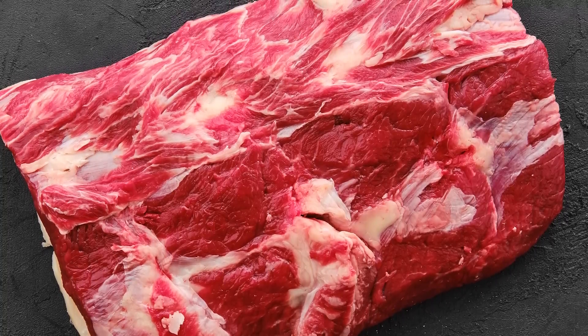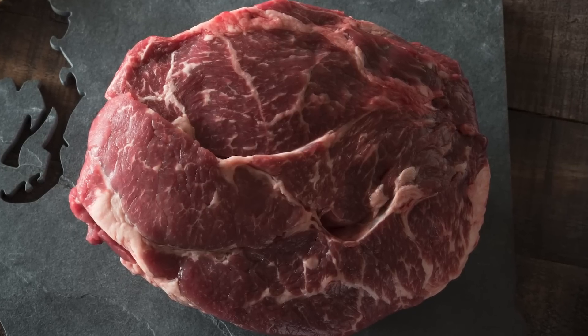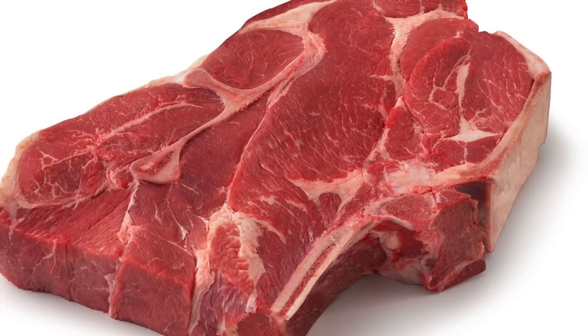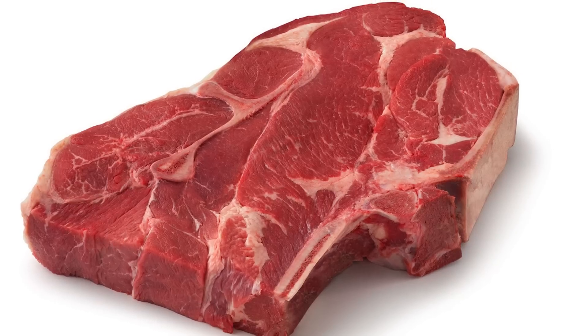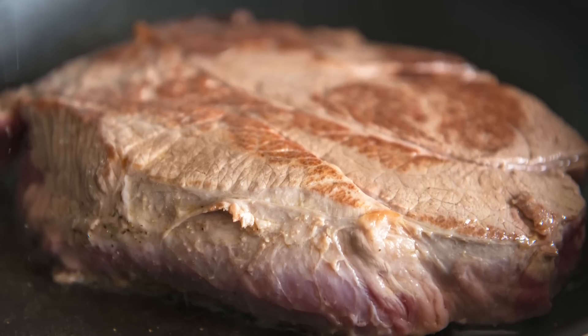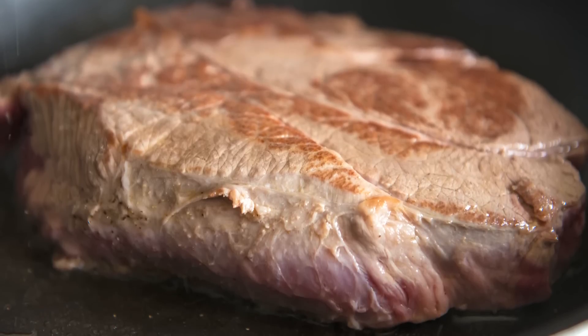this incredibly lean cut takes a long time to tenderize while cooking. Thus, it's the type of meat that needs to be slow cooked no matter how you prepare it. One step worth considering is searing a chuck roast's edges before placing it in the slow cooker, since raw meat can always benefit from pre-searing before the slow cooking process begins, as it enhances the flavor of both the meat itself and the surrounding dish.